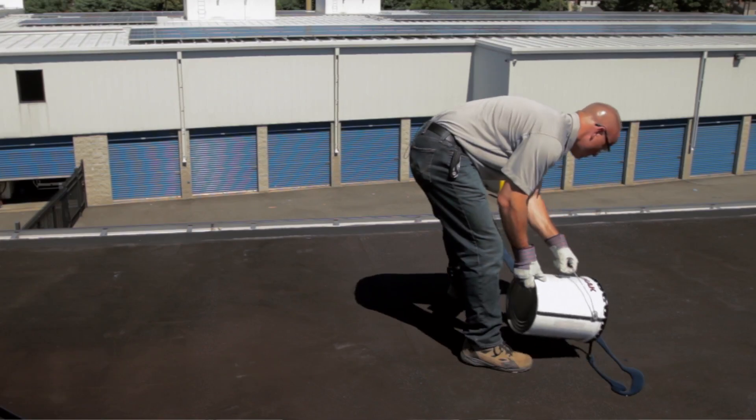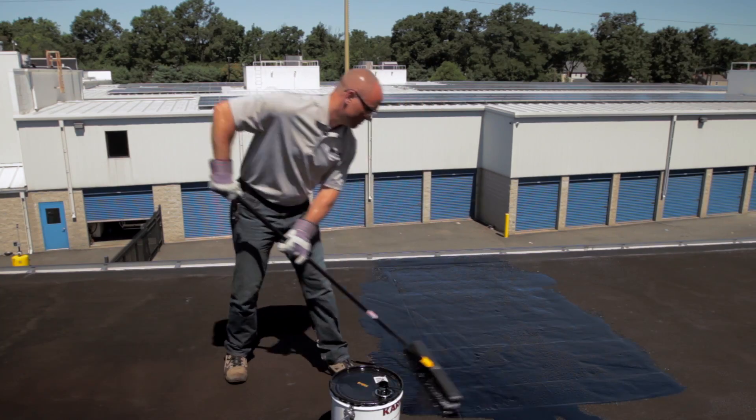Hi, I'm Chris Hudig, the Technical Sales Manager for the Karnak Corporation. I'm here today to talk about Karnak 112AF Foundation and Roof Coating.